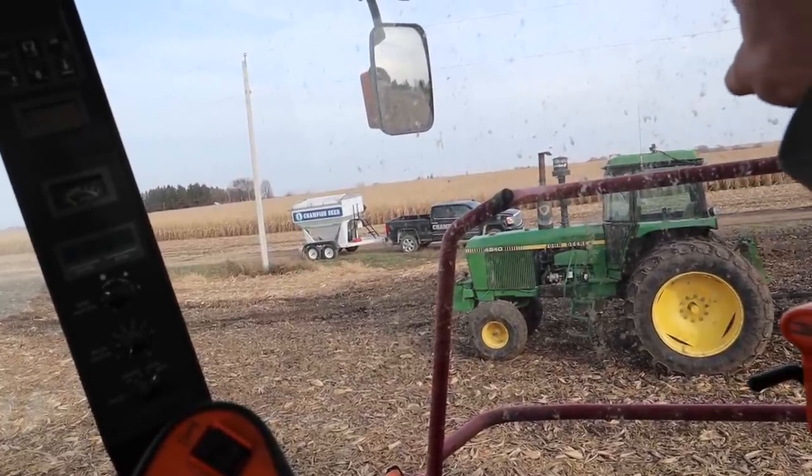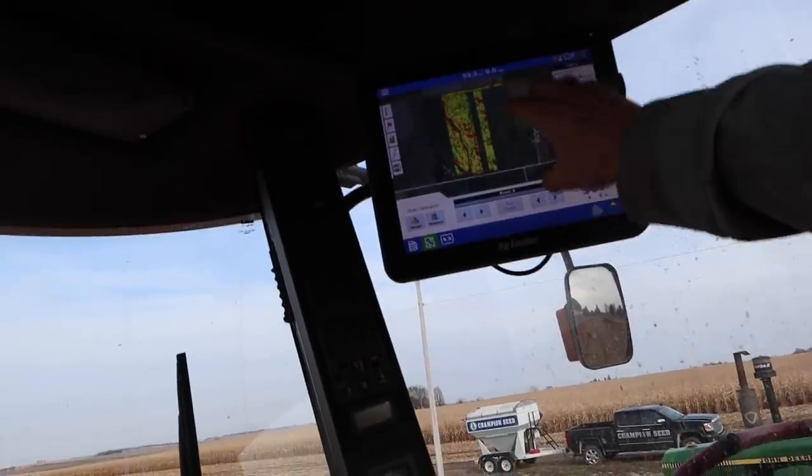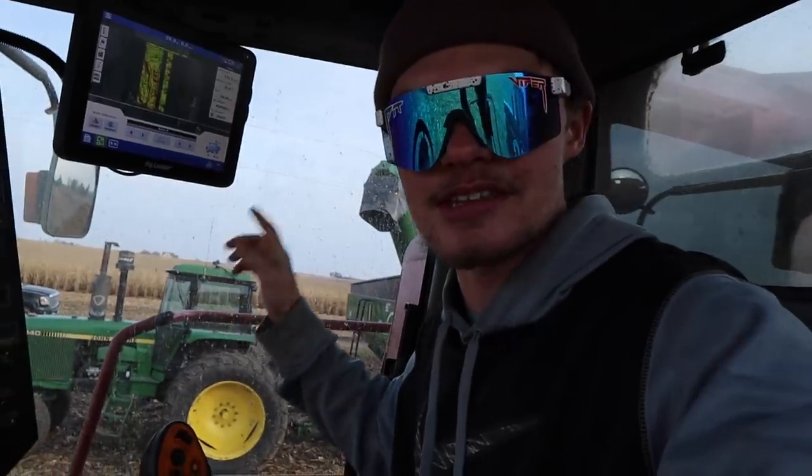We've got two different varieties on this. They brought their weigh wagon so that we can calibrate our in-command 1200 monitor so we have an accurate yield result. It should be within 1% with their weigh wagon and our monitor specs. So we're going to have a really good idea on how this is performing. The Champion guys just showed up, so let's go out there and talk to them and then we'll start plugging away, getting this calibrated, and then we'll combine some corn.